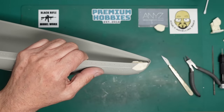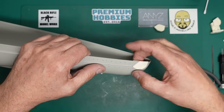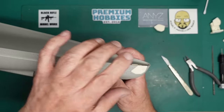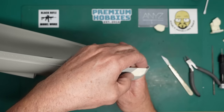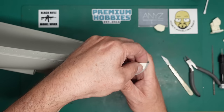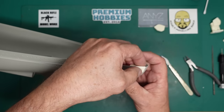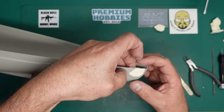Remember, when you do your cutting and sanding it doesn't need to be perfect, because you're going to fill it all in with super glue, sand it back, let it cure and sink, then do it all again. I wouldn't recommend using Mr. Surfacer or fillers - they will sink back. I'd recommend using super glue.